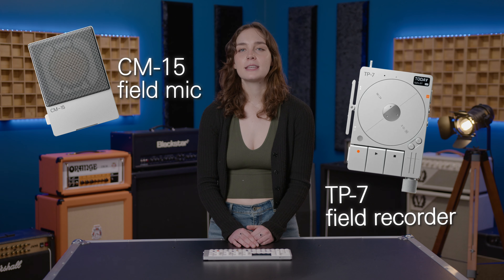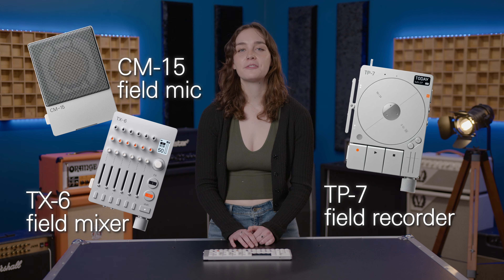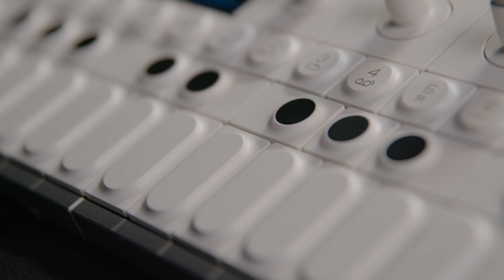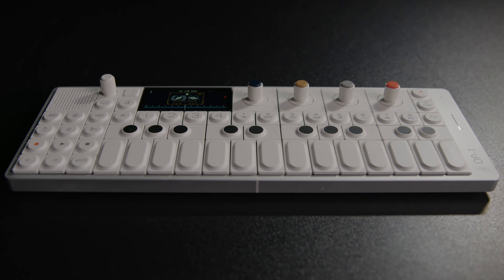The OP-1 is designed to work seamlessly with other products in the Teenage Engineering Field System, including the CM15 Field Microphone, TP7 Field Recorder, and the TX6 Field Mixer. You can have an entire professional recording studio that fits in your backpack. This little thing is much more than just a travel-friendly synth — it's built for musicians on the go, packed with all the features professionals expect from a top-of-the-line synth. And with the incredible 24-hour battery life, you're always ready to make some music wherever life might take you. Get the amazing Teenage Engineering OP-1 Field and all its buddies, now available at americanmusical.com.